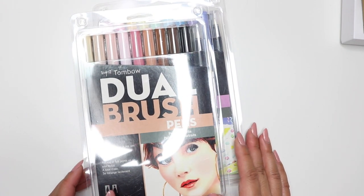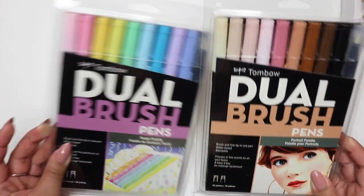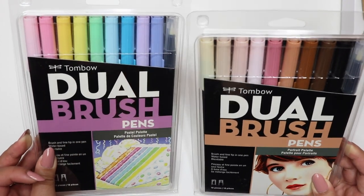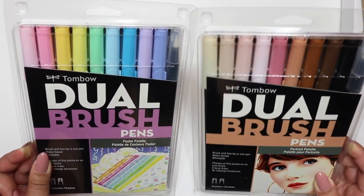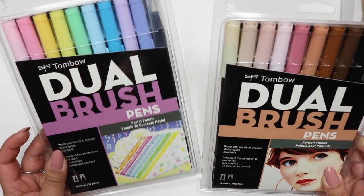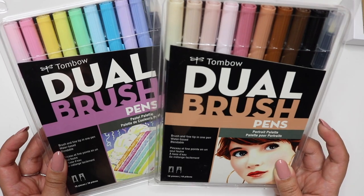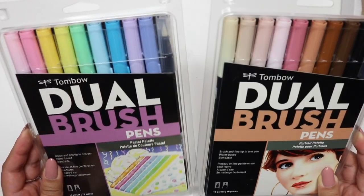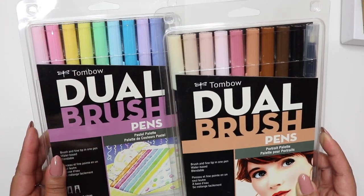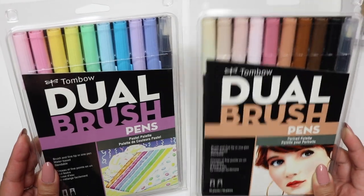The first thing I wanted to show you are these Tombow dual brush pens. I have been eyeing these for a very long time but never bit the bullet because they are quite expensive — they range between about $14 to $15 a pack. I definitely had to pick up the pastel version and the nude one, or the portrait palette. I just really love these colors.